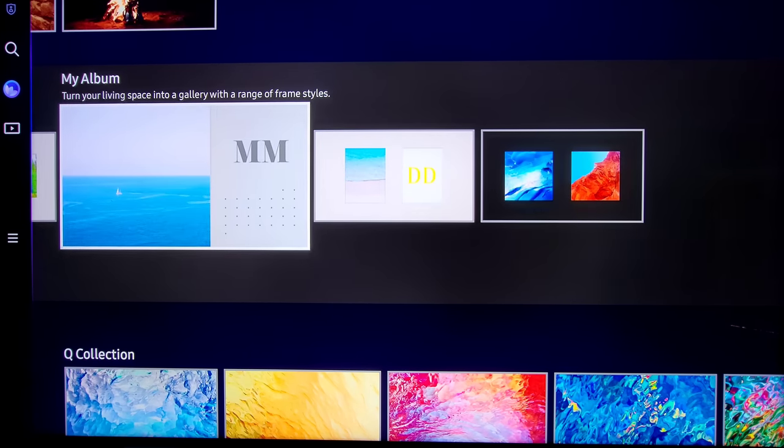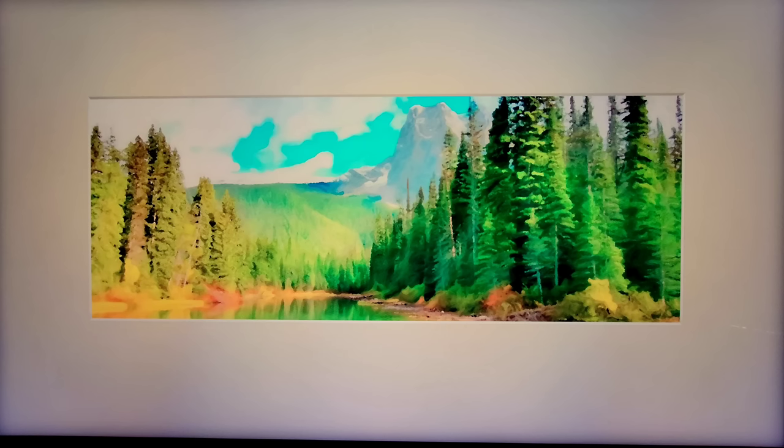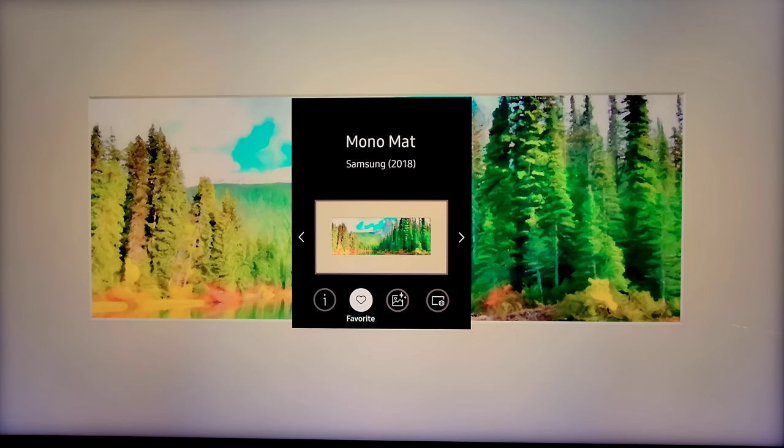These ambient images can be left up and they look like a photo — just beautiful. Anything with the mat, like this one here, actually looks like it was painted on there. You can also set SmartThings so that you walk in the room with your Samsung Galaxy phone and it knows you're there and automatically turns on. Anything you choose, you can view the details, and if you like a particular one and want it in your favorites, all you have to do is click the little heart.